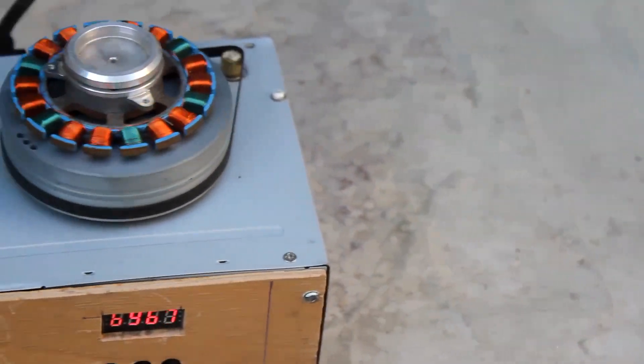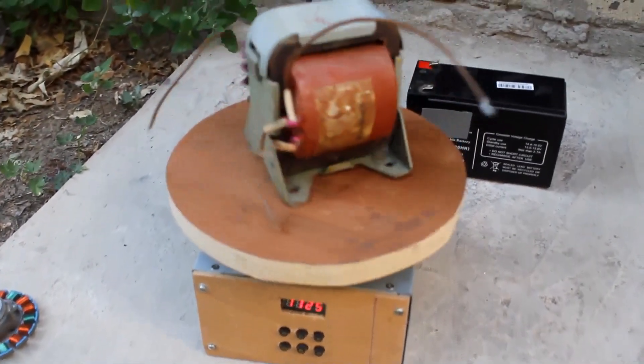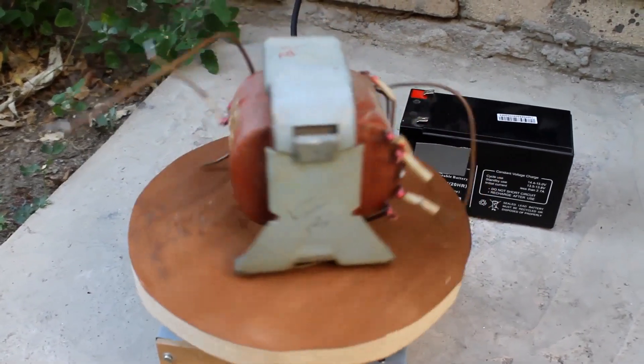The system works completely silently and without unnecessary vibrations. And thanks to a large torque, the table can rotate the load with a weight of up to 5kg.